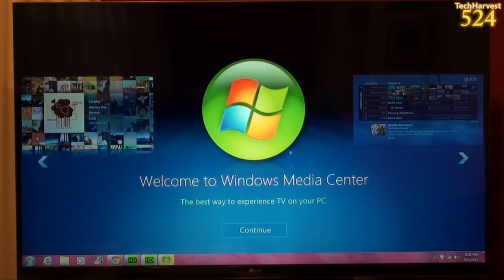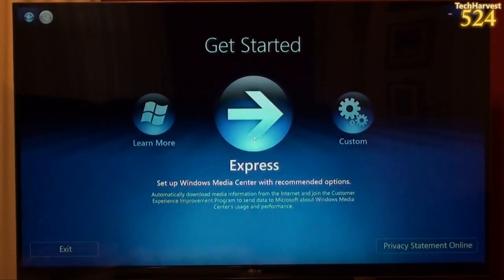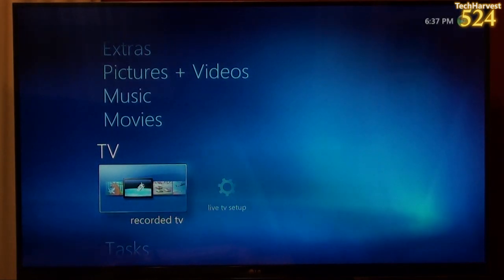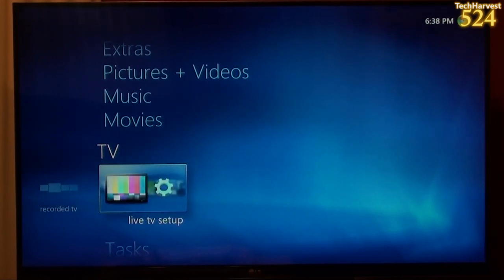Welcome to Windows Media Center. It says, Want TV on your PC? Select Continue to get started. I'm going to hit Continue. It gives me the option for Get Started Express, which sets up Windows Media Center with recommended options, automatically downloads media information from the internet, and joins the Customer Experience Improvement Program. I'm going to use this option. So I'm going to go to TV and go to Live TV Setup.